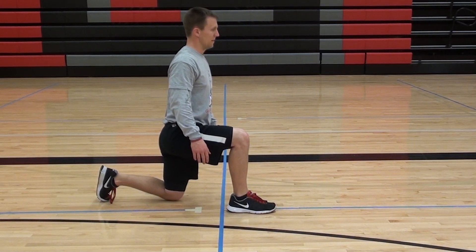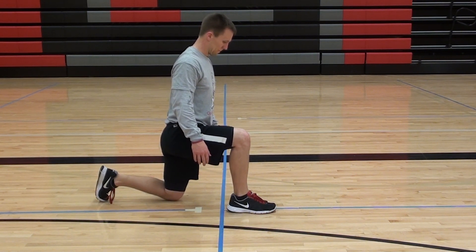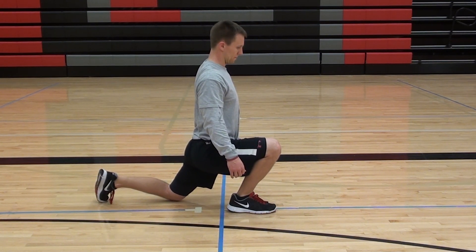Kneeling calf stretch — we're going to go from our lunge position and stretch the right ankle. He's going to keep the heel flat on the right side and bring the knee forward over the toes, really keeping that heel pressed down.